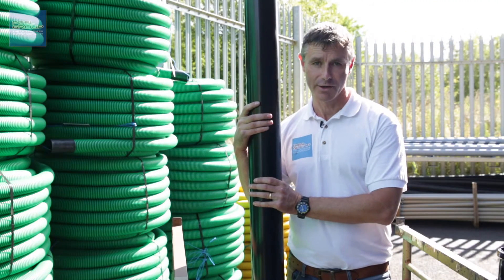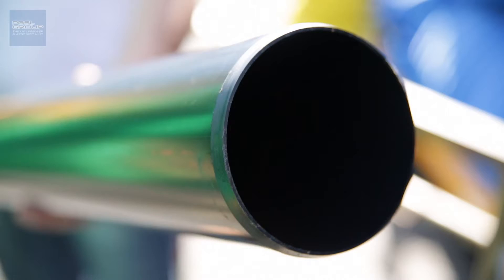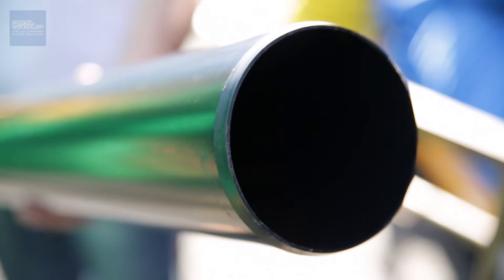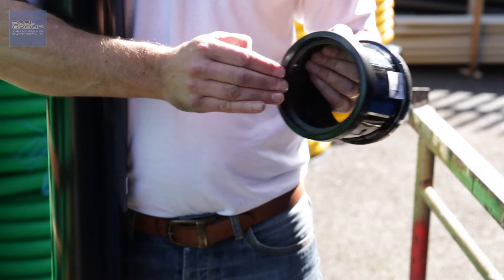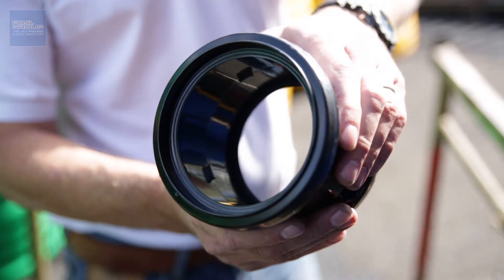Whenever you buy a soil pipe from Drainage Sales, it comes with one socketed end and one plain end. On the plain end there's always a chamfer. The reason for the chamfer is to allow it to slide into the fitting nice and smoothly and not dislodge the rubber seal. So whenever we cut a length of soil pipe we need to recreate that chamfer, and I'll show you how to do that now.